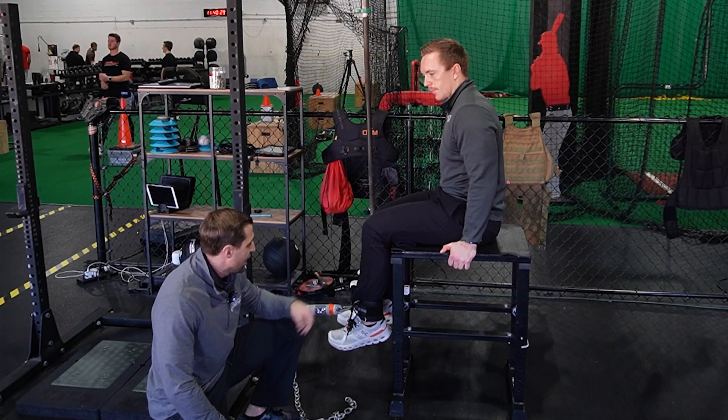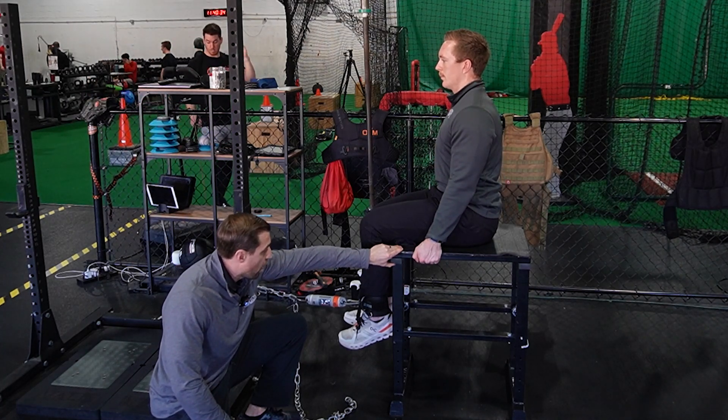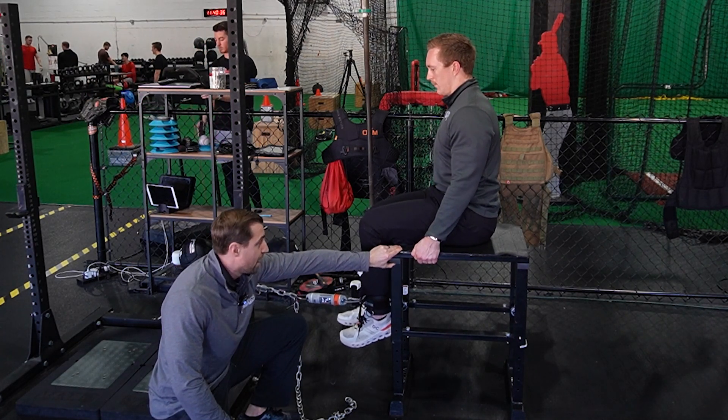If you're measuring rate of force development for the hamstring, take the slack out of the chain, then push as hard and as fast as you can. Three, two, one — push, and then relax.